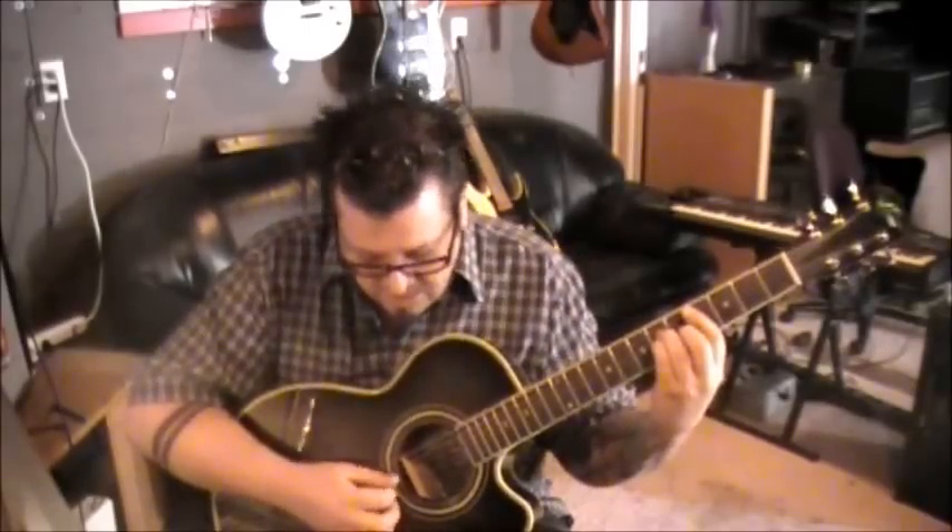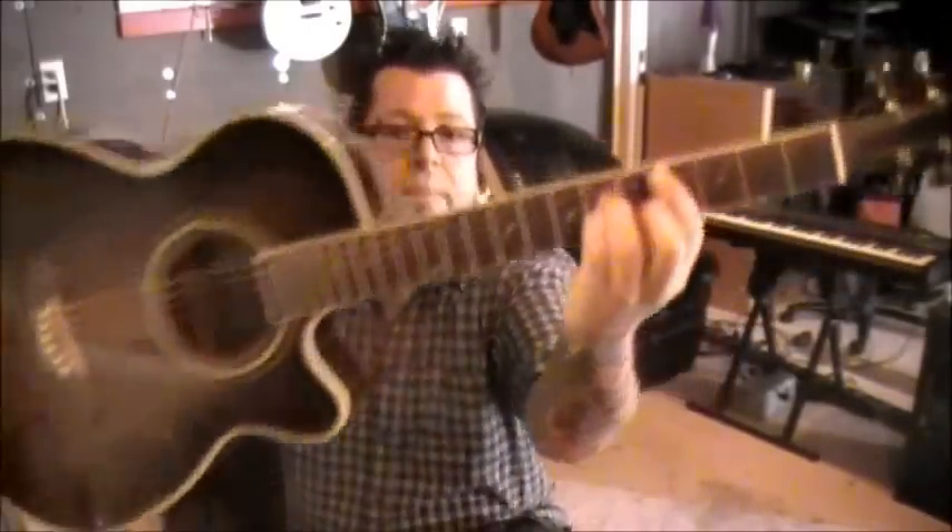Then lift your minor chord shape off — take those three fingers off, leave the bar — and go B, G, D, A. It'll go B, G, D, A, and then go back and start it over.